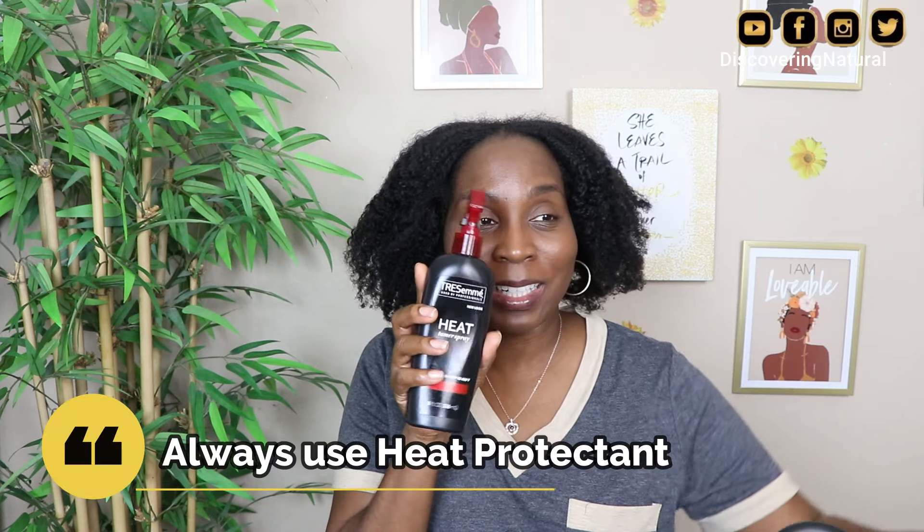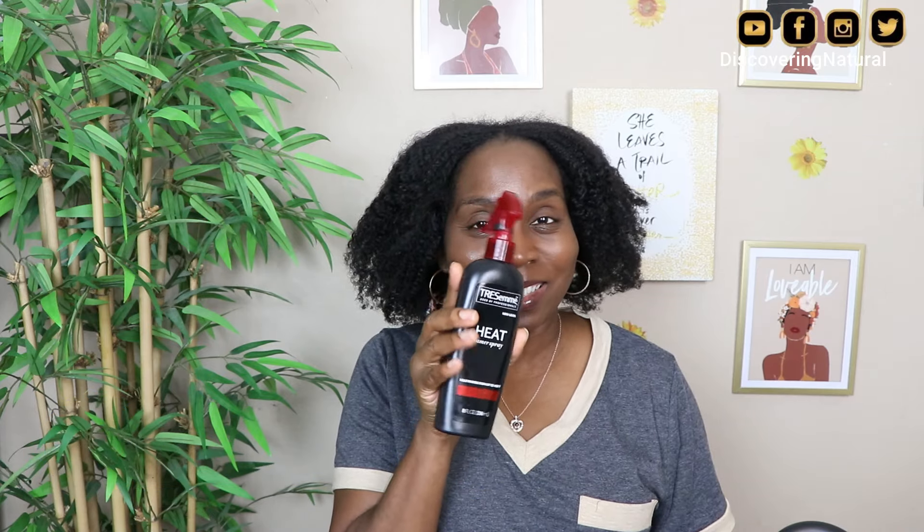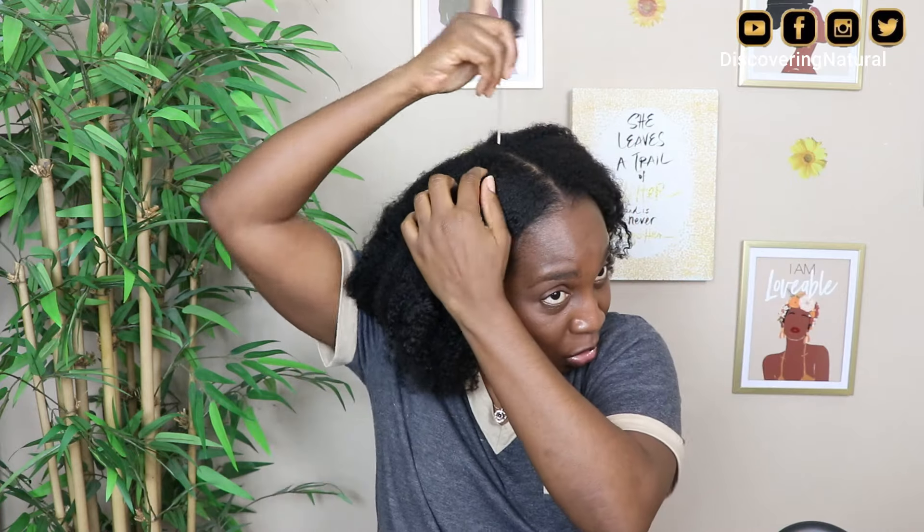You can see how nice and soft it feels. So now I'm going to blow it out, and of course I'm going to use the Riviere to blow it out. Before I blow it out, the first thing I'm going to do is use my heat protectant. I'm trying to create this video and a reel at the same time, so bear with me.